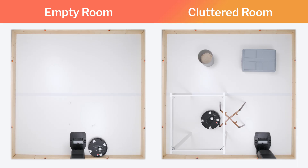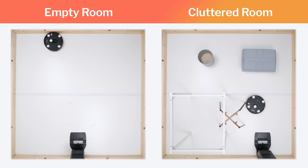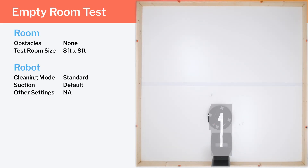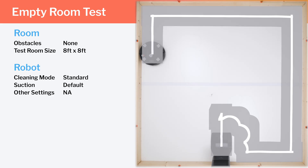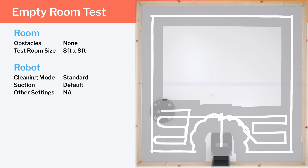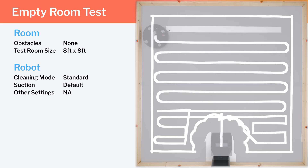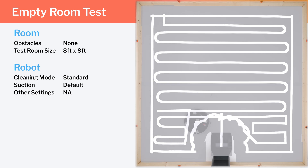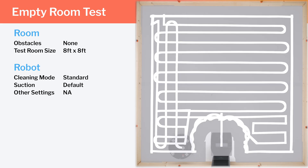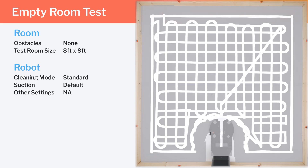Moving on to navigation, we tested the Q5 Max's cleaning efficiency and coverage in two different environments: an empty room and a cluttered room. In our empty room testing, it first paths around the perimeter of the room, then starts a very efficient row-by-row cleaning pattern in the bottom right corner. It paths in horizontal rows and then in vertical rows, getting complete coverage in a crisscross pattern to ensure the highest probability of picking up stubborn debris. Most competitors only path in one direction, not both like you see here.